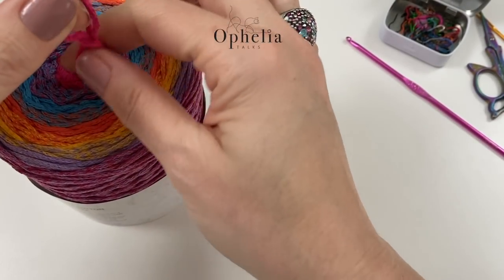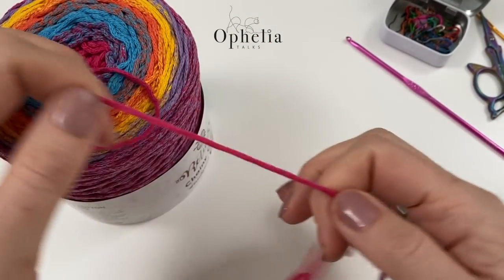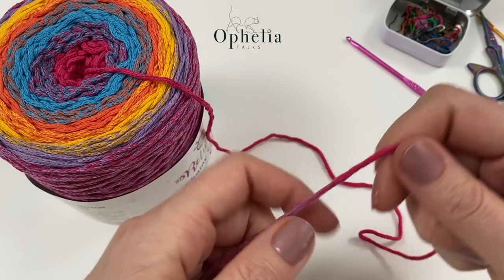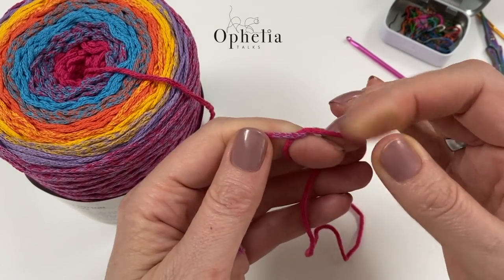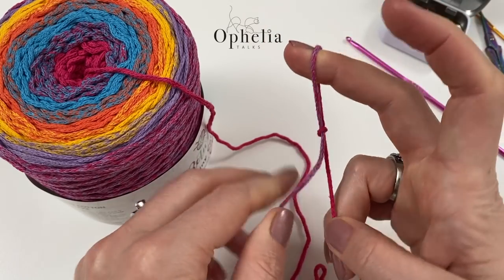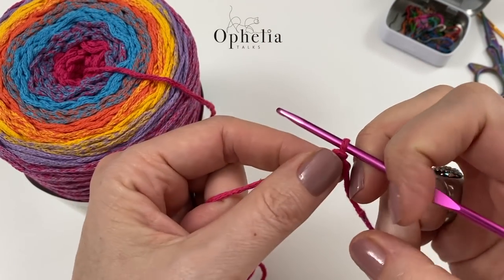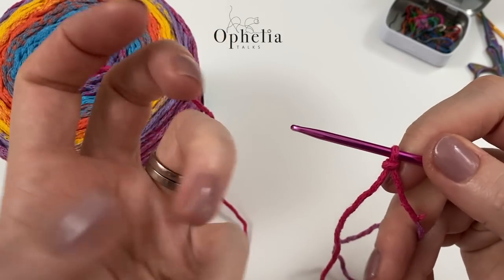Let's find the middle of the yarn — and I was just going to say, there we are, I found it. We are going to make a slip knot, insert your hook, and this time we are going to chain 16.